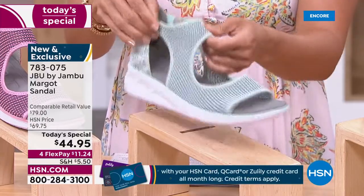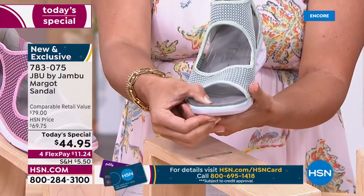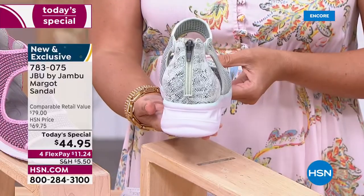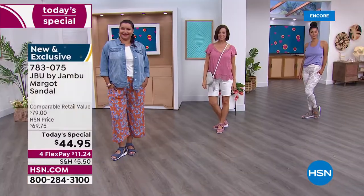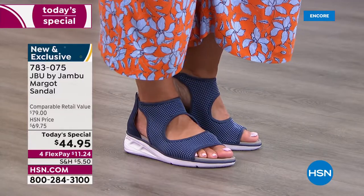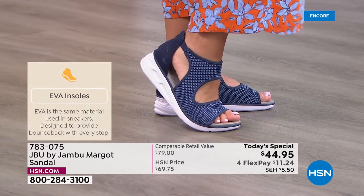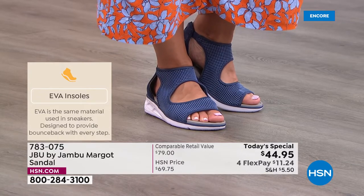Remember, Jambu is a family business, over 12 years old, out of New York — women designing for women. Fashion, fit, and function are the DNA of Jambu shoes, and every single category is met with the Margo. The EVA insole and outsole will remind you of an athletic shoe — it gives you that bounce back and lightweight nature so the shoe never feels heavy on your foot.